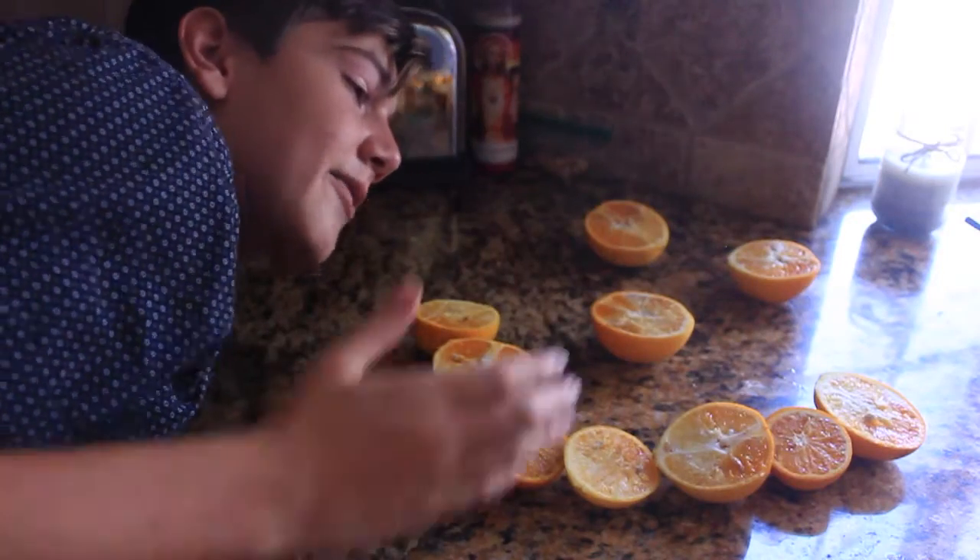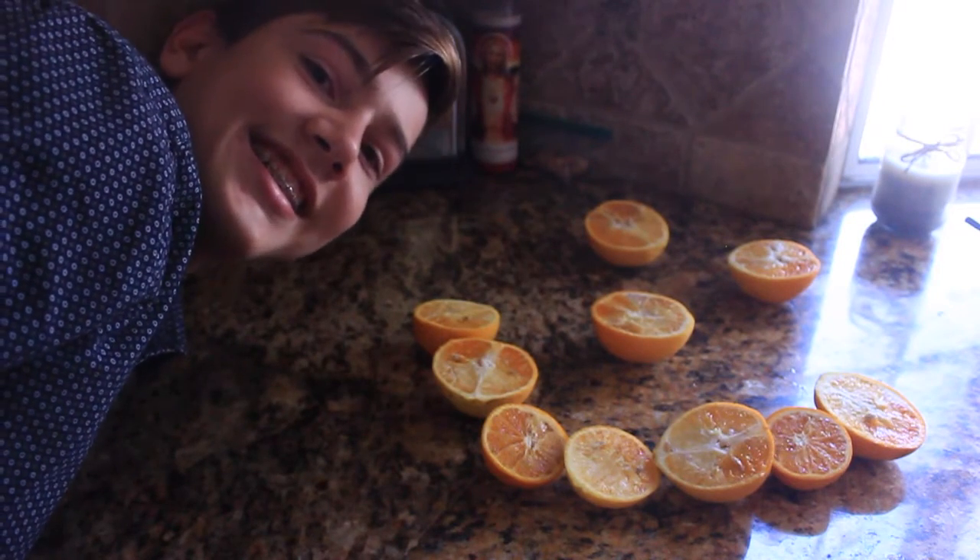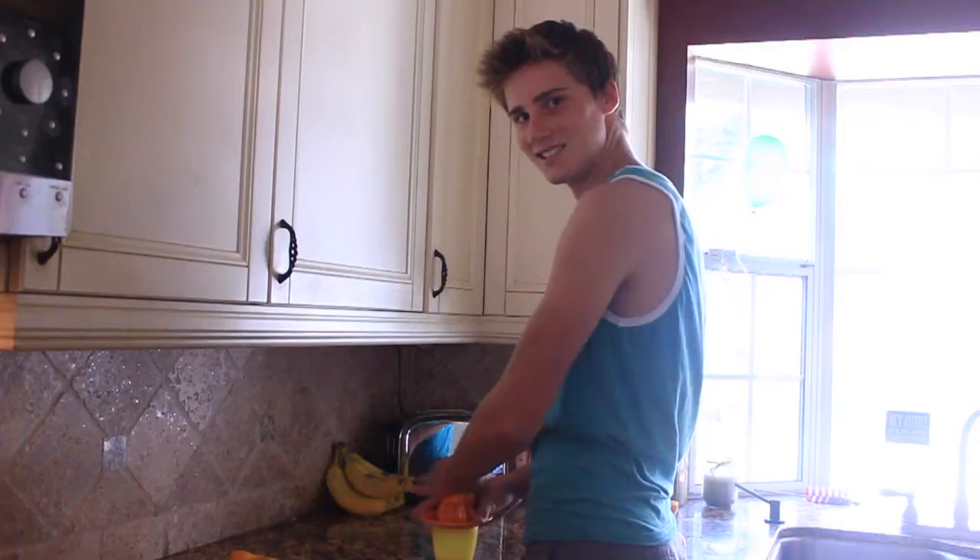Now that you have your oranges cut, we're gonna juice them. Juice, juice, juice!